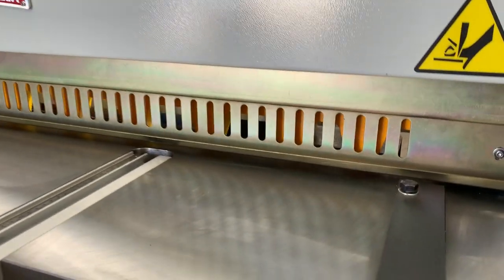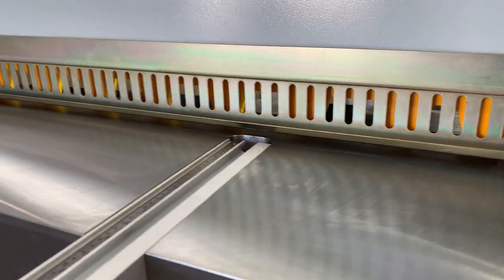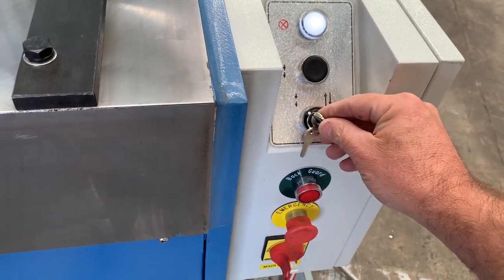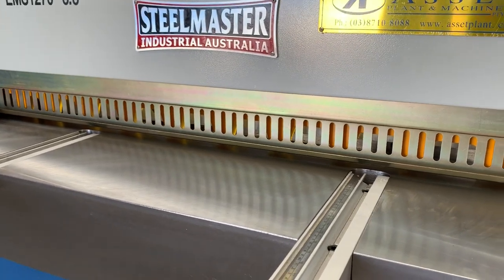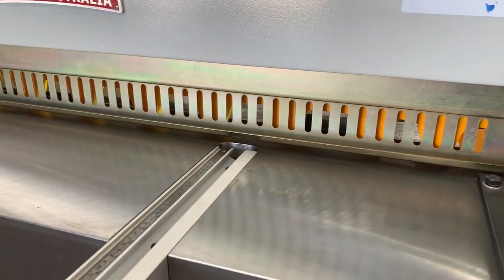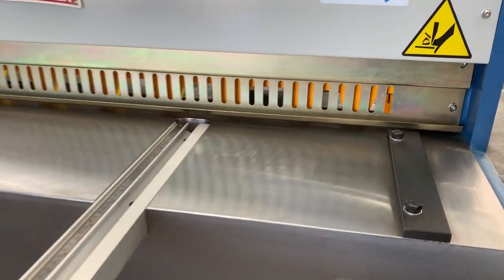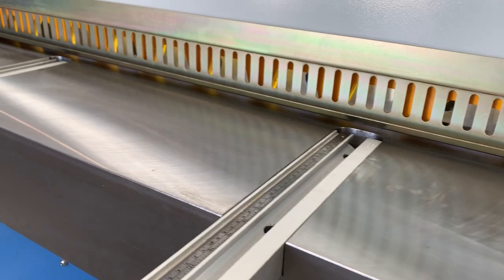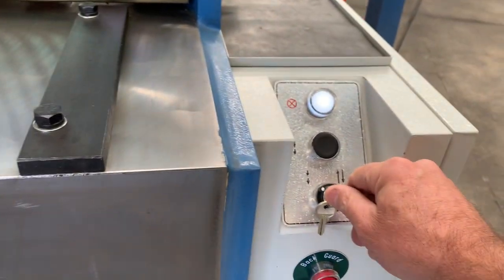So that's the machine running — as you can see, very quiet. We can also run that in inching mode as well: put it into inching and then inch it down, and it will actually inch down through the cycle. Then it's back to full cycle just over here via the controller.